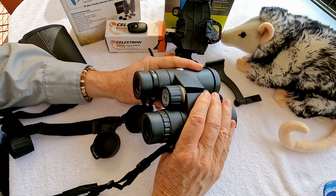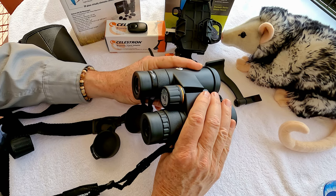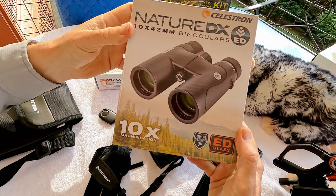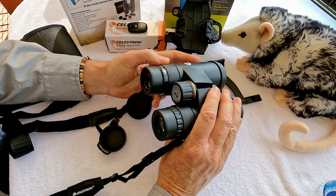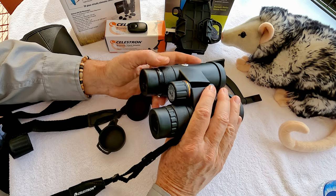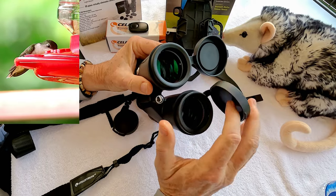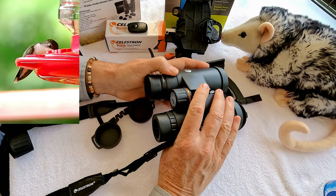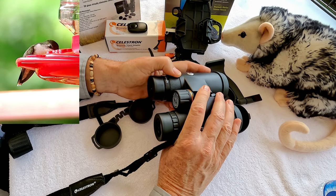Today we're taking a look at the new Celestron Nature DX ED, or Extra Low Dispersion, 10x42 binoculars. 10 means the magnification power, and 42 is the diameter of the objective lens — 42mm. That's a really popular size for bird watching and nature observation.